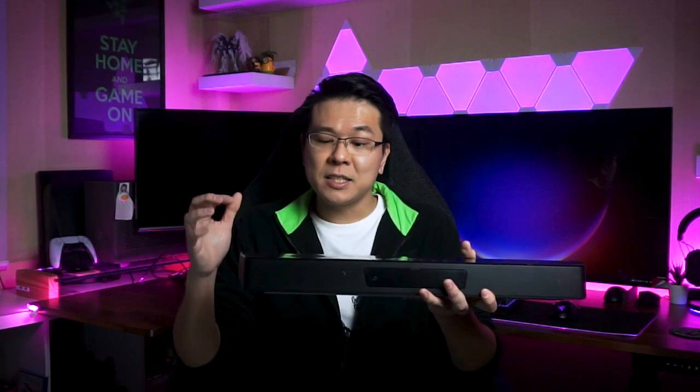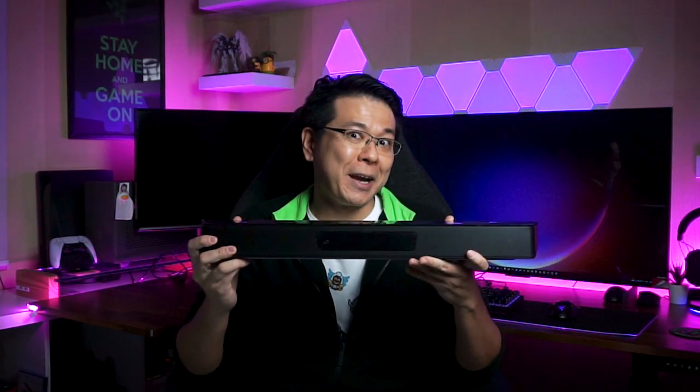You probably would not believe me if I just straight up told you that the Creative Katana V2 is currently one of the best gaming soundbars out there. You're right to not believe me, for now. But if you're currently looking for a soundbar to use mainly for gaming, then watch on to find out why I think that this is one of the best choices on the market right now.